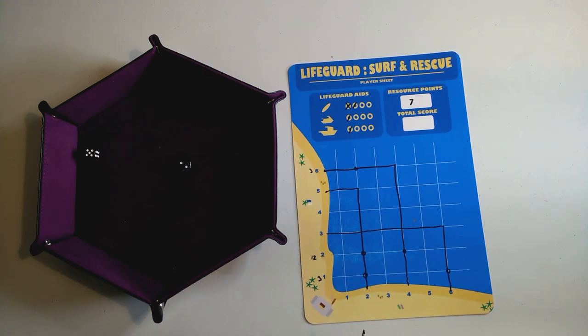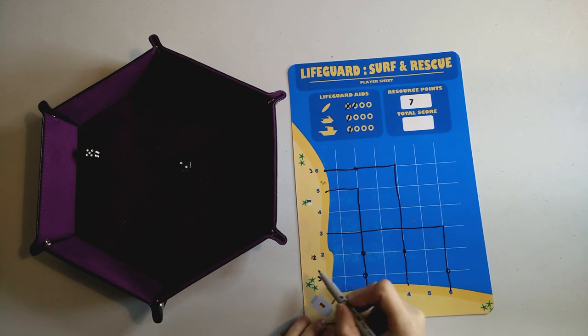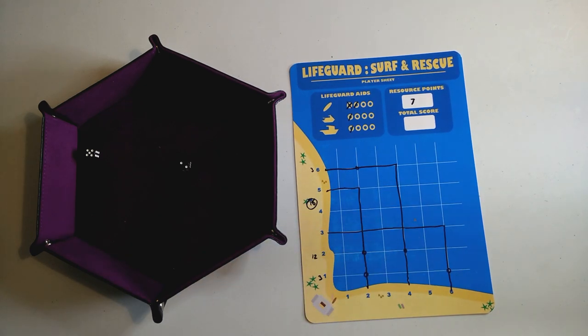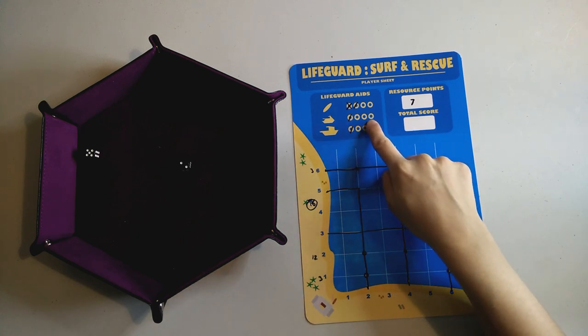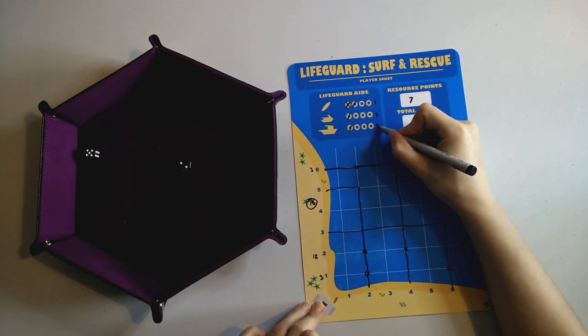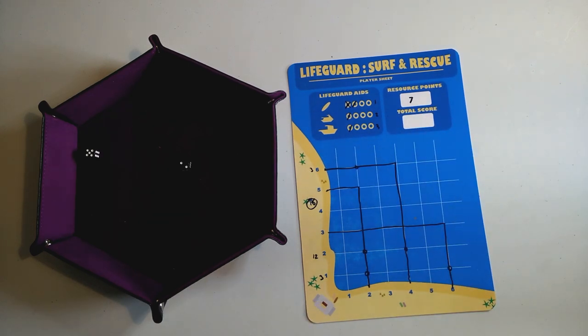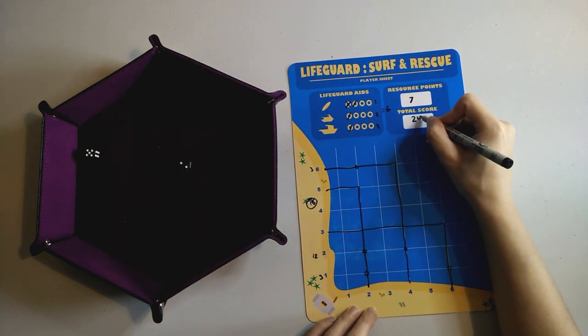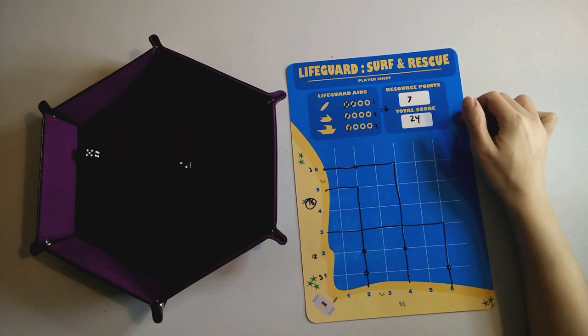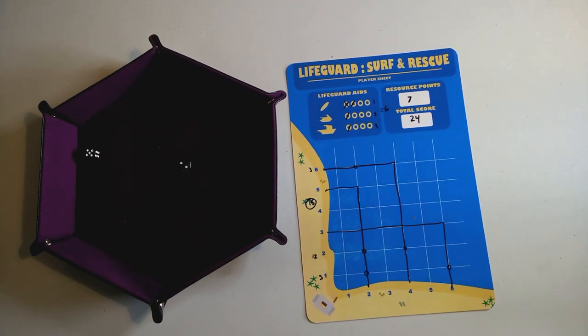Let's total our score. We have twelve, plus three, plus three — that's eighteen. We also get a refund on any lifeguard aids we didn't use: three unused items gives us six more points. Eighteen plus six equals twenty-four. This is a game where you don't win or lose — you mark your high score and try to beat it. If we had failed to save a surfer, we'd have had to deduct three points.